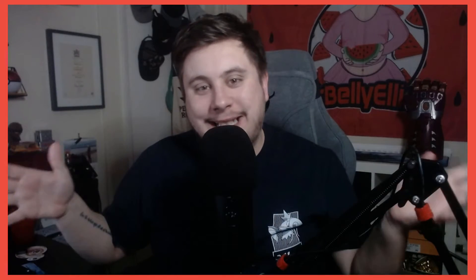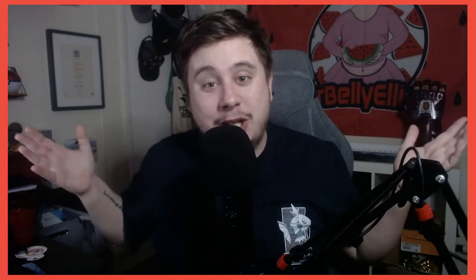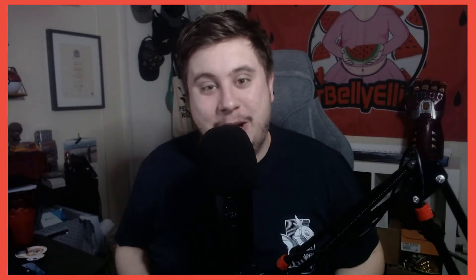Hello and what is up guys, it's your boy Mr. Belly Elliot here. The following video might be different than usual, mainly because we have no face cam. It wasn't until I came to edit this video that I realized I didn't actually press record on the face cam, so it's all gonna be the downward camera straight on the cards. Make sure if you like the video you hit that thumbs up button, punch the red subscription button, and turn your notification bell on.